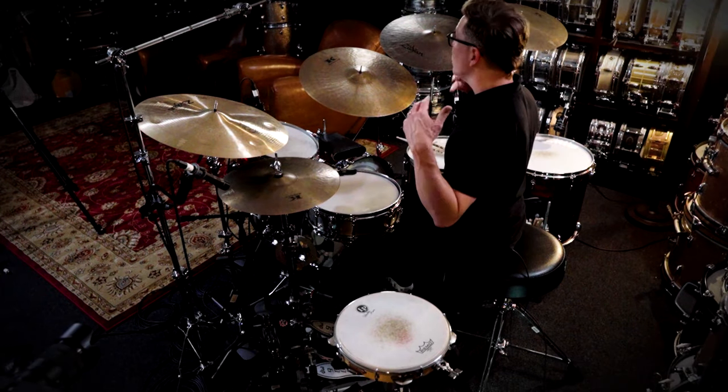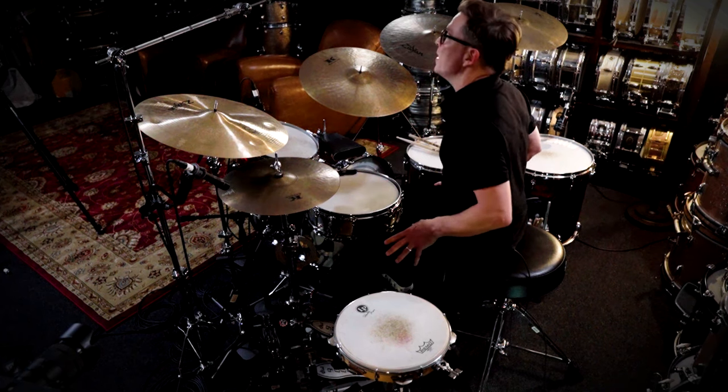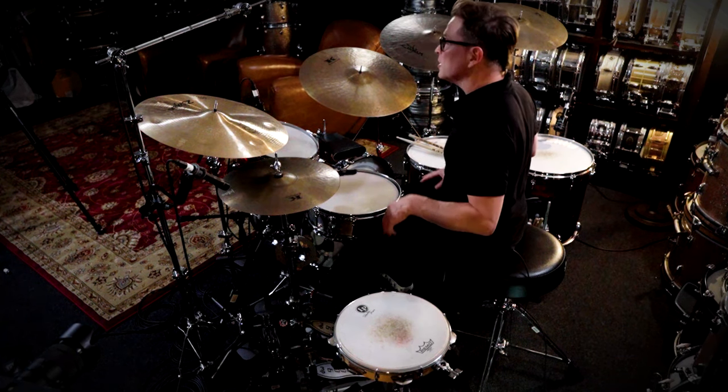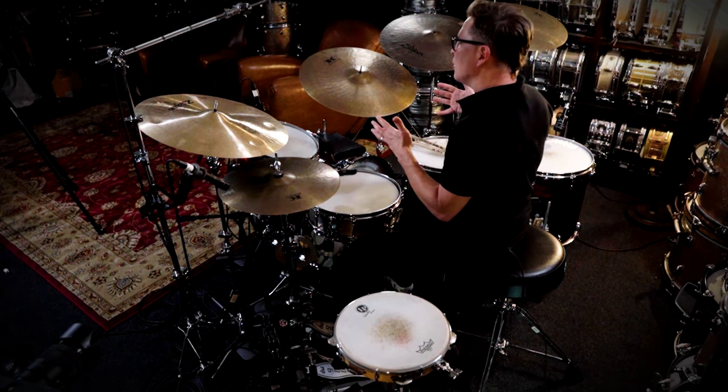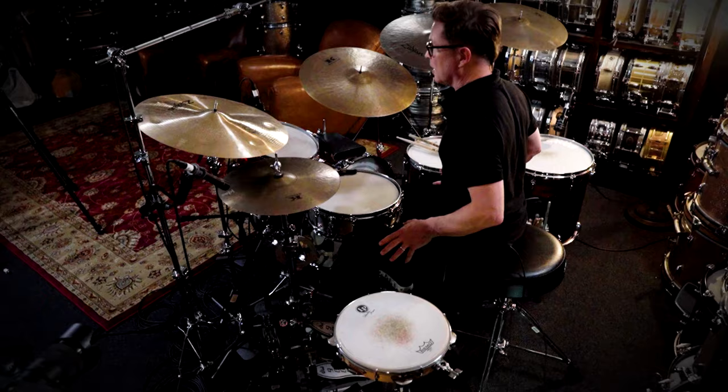I highly recommend slowing things down and shedding to a click. I really like the bending grab gap click because with the gaps in there you challenge yourself and you work on developing your own internal clock. Definitely do practice to a steady time source because you don't want to inadvertently speed up or slow down. Nobody wants a drummer who speeds up and slows down.